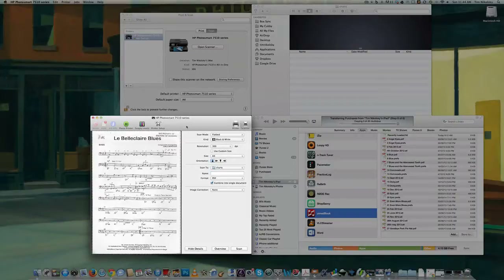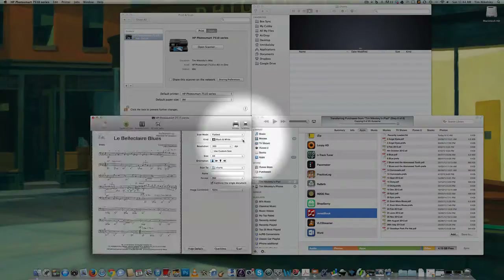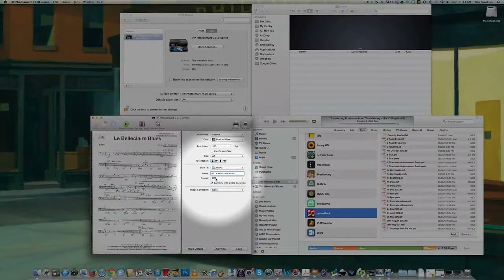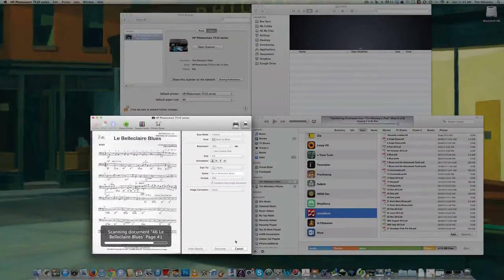So for today's gig we're playing La Belle Claire Blues by James Morrison. The band owns this chart so I'm going to put it on my iPad. You want to select the scan mode, select black and white, which is good. The resolution is 300 DPI here — that's absolutely fine. We're going to compress that a little bit later. A4 size is fine. I'm scanning to a folder and I'm going to call this number 46 La Belle Claire Blues, make it a PDF, and then click Scan.